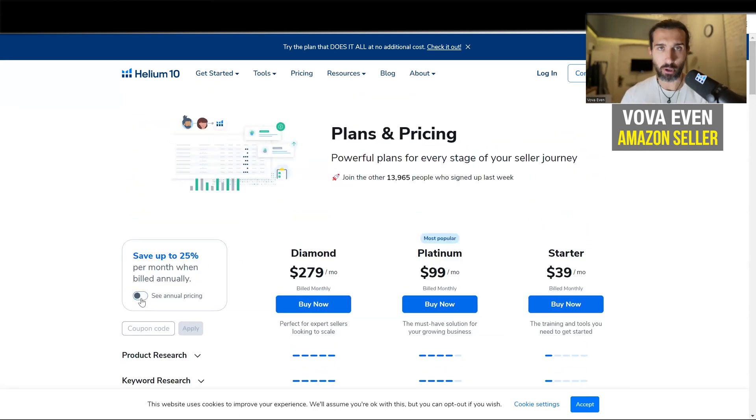Here you have the option to buy it monthly or you can purchase it annually. Monthly is going to be a bit more expensive. Annually, you get a discount. But there's another hack you can use.